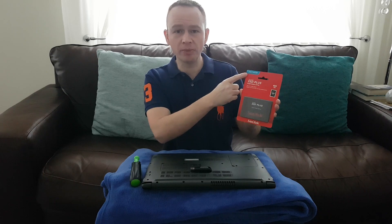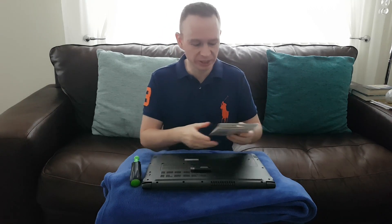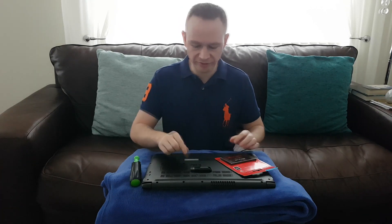First thing you need is an SSD — you can get any brand you want, any size you want. Crucial is supposedly the best one, that's the one I was going to go for, but this one popped up and I just clicked on it and bought it. It's a SanDisk SSD Plus and it's 480 gig. It says on the top left-hand corner that it's 20 times faster than a typical hard drive, which I do believe — this is going to be the best upgrade you've ever done.